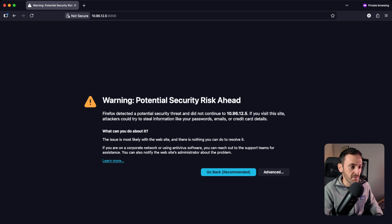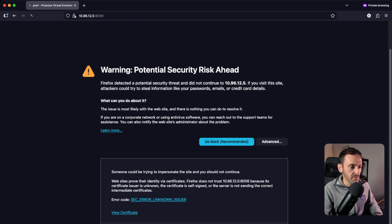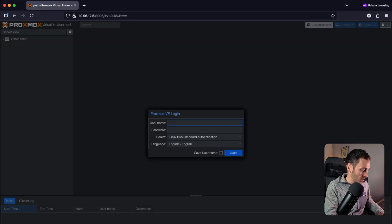The hard work is done now — Proxmox is installed. What you have to do now is open up a web browser and browse to the IP address that you set for your Proxmox install on port 8006. The first time you open it you're going to get a warning message — just hit Advanced and then accept the risk to proceed to the login page. Log in using the credentials that you set up during the install.